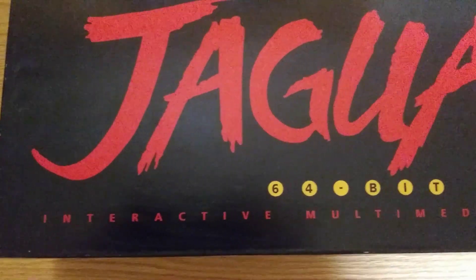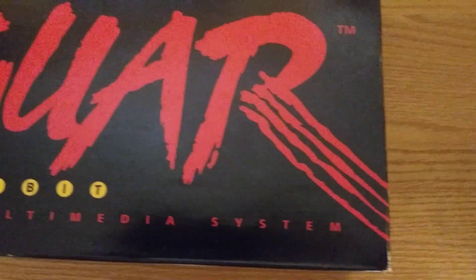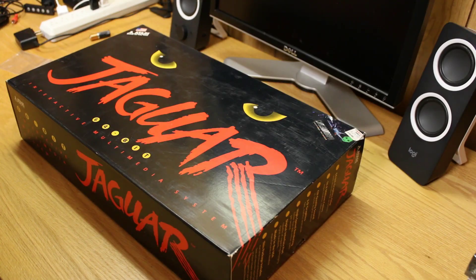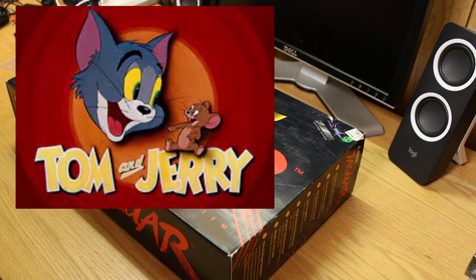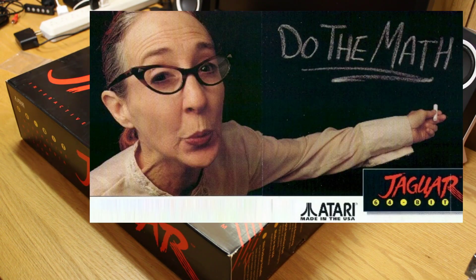This is a 64-bit system. In reality it's more of a 64-bit bus, not so much a 64-bit processor, because it has a 16-bit bus on the Motorola 68000 which has an internal 32-bit core. There's also the Tom and Jerry chips — I believe the graphics processor addresses a 64-bit memory space. They're kind of 32-bit systems, but for all intents and purposes, we'll give Atari credit and say it's a 64-bit system.